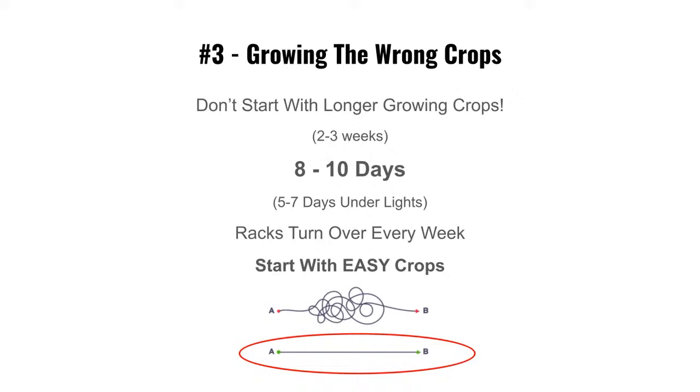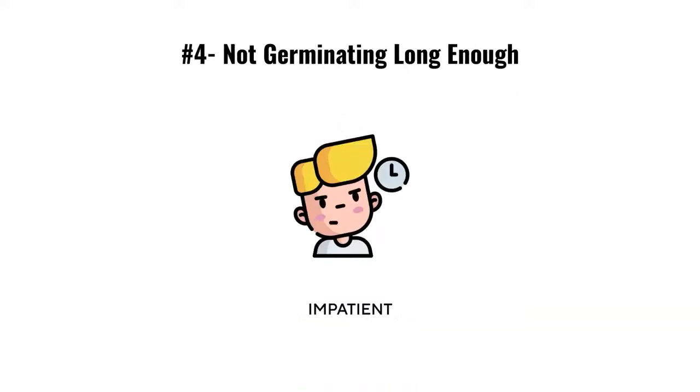Which path would you rather take — a straight line or squiggly lines driving you crazy? The frustration of the hard path is where people quit. Start easy, build your self-confidence, and that confidence will help you grow your business faster.